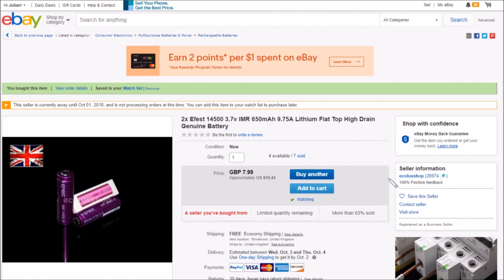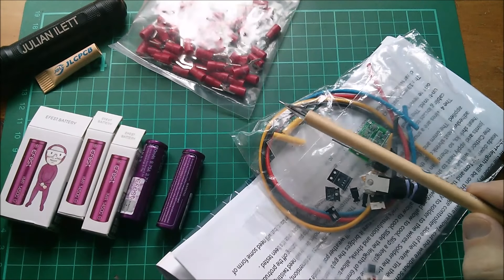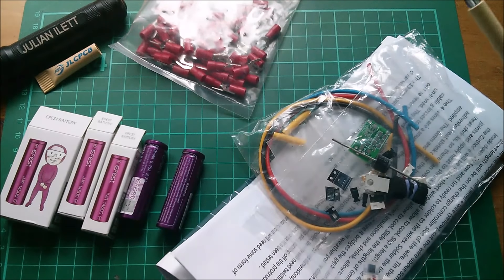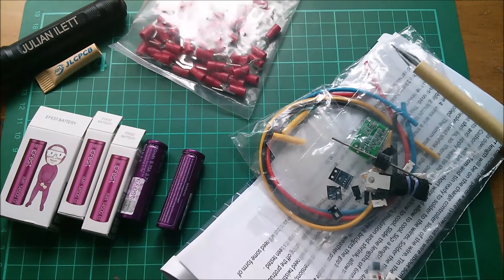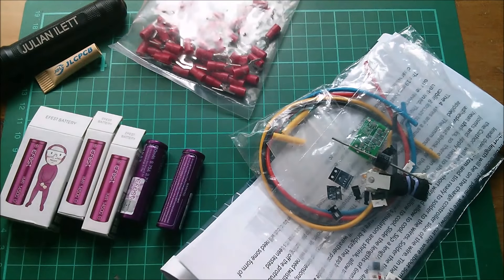So those are today's UK-specific postbag items. Big thanks as usual to my sponsor JLCPCB who make my YouTube experience so much nicer, and also thanks to my Patreon supporters. If you want to become a Patreon supporter click here. Couple more videos up here if you want to watch more of my stuff, and if you're not subscribed to my channel you really should be - click this link here. Cheerio!